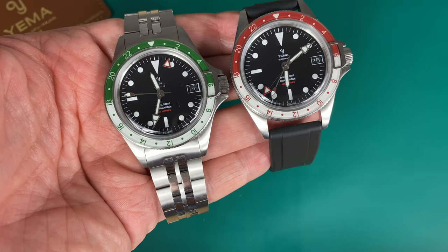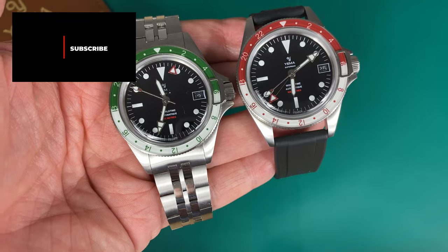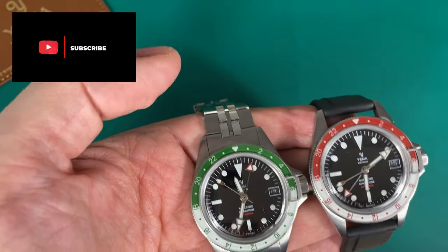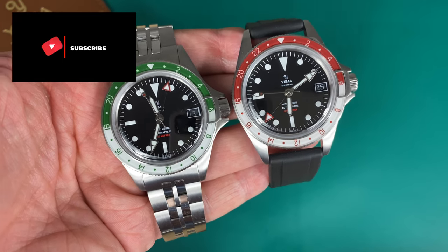I hope you enjoyed this review. I have to send the watches back to Yema as they were only on loan. If you enjoyed it, don't forget to give this video a thumbs up, subscribe to my channel, leave a comment down below, and follow me on Instagram and Facebook. I'll see you very soon again!